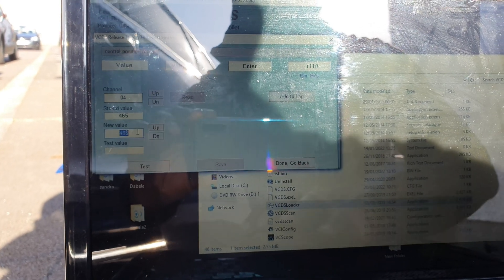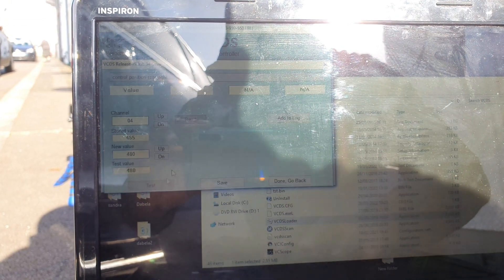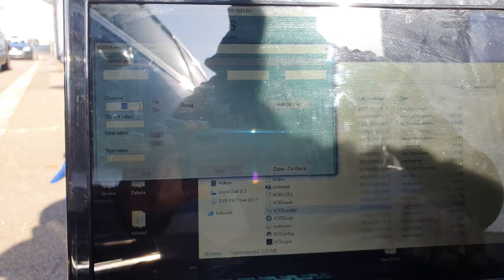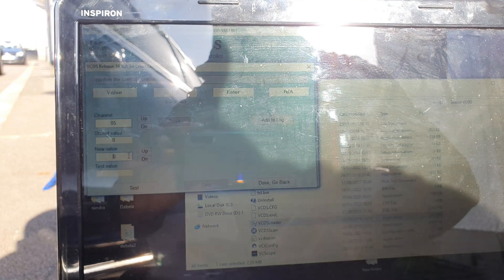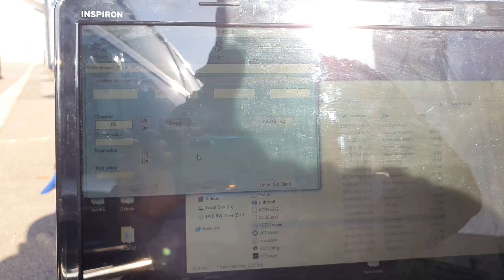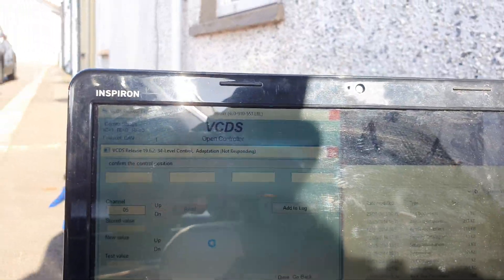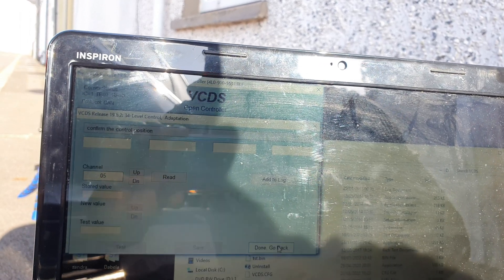Channel 04 also reads 465, so again 480. Test, valid, save. Now to get this all saved you have to go to Channel 5, then new value — select 1. Channel 5 is what saves all your progress; just doing each wheel at a time won't do it. And the car is going down now.